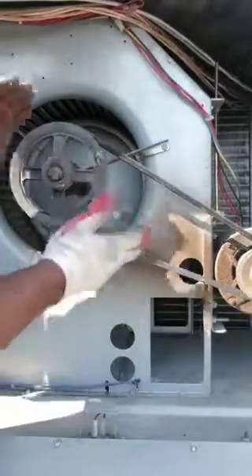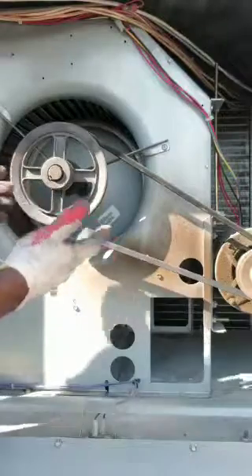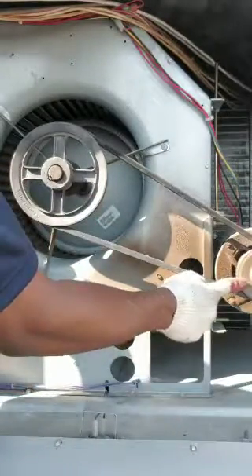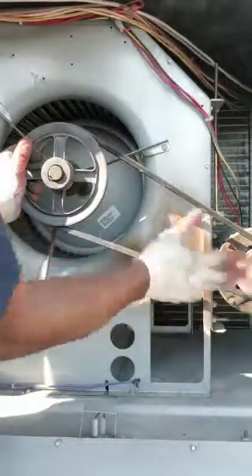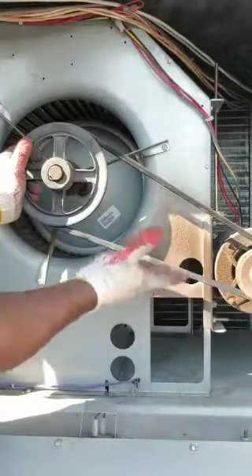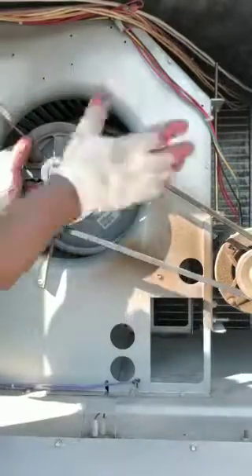Today I'm going to show you how to change a belt drive. As you can see, we have a small pulley and a large pulley. The smaller pulley is usually on the motor and the bigger pulley is on the fan — in this case, this is an air conditioning unit.